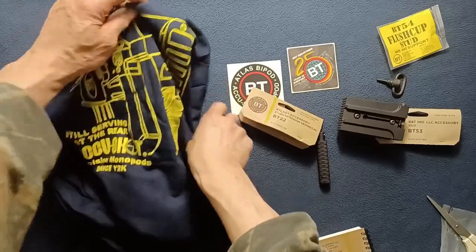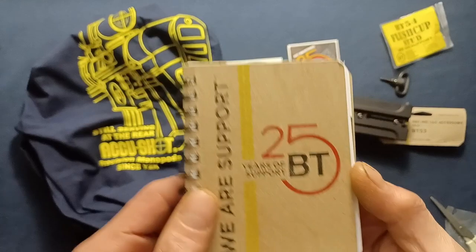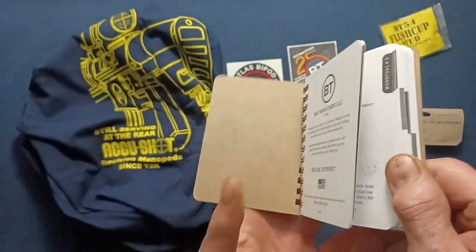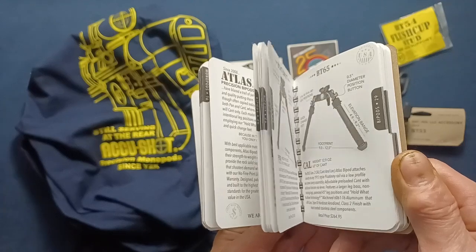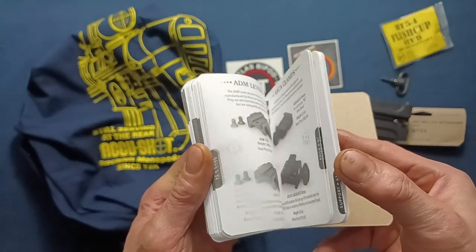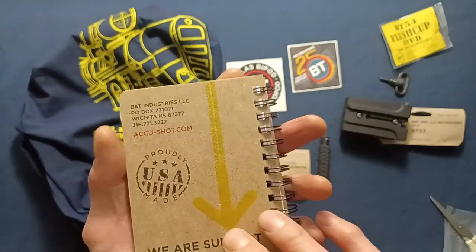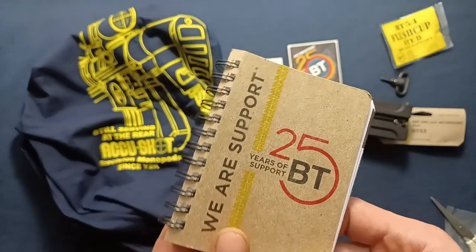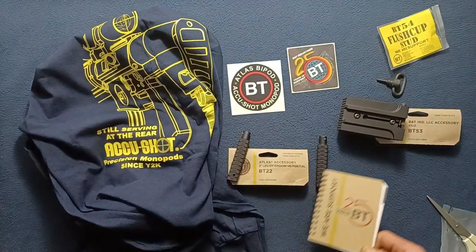Last but not least, looks like we got a catalog — 25 years of support, B&T. We'll take a look at this in more depth later, but you can see they have a large variety of items. You can actually spot some of the ones we ordered today in there. Just a quick look at the free catalog, the 25 years of support B&T catalog.